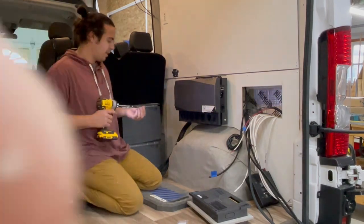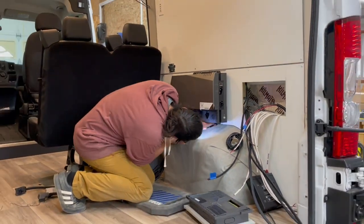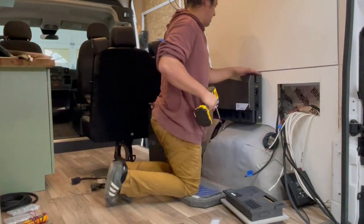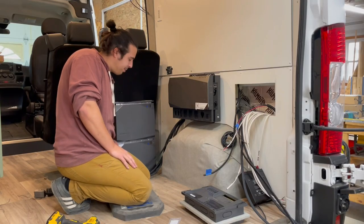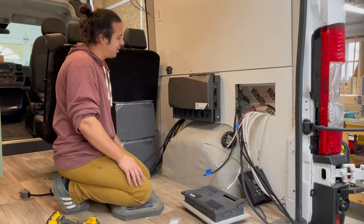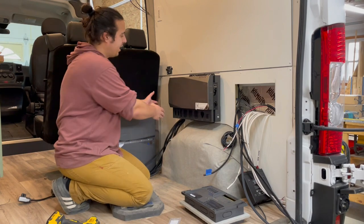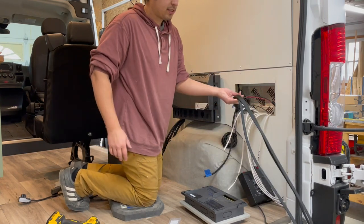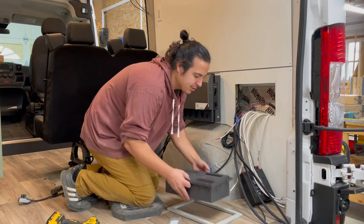We've got the unit mounted and now we've got all the cables coming out the hole. They all get plugged into their respective ports and we can tuck everything in behind to make it look nice and neat. All those cables coming through this hole will get run into the distribution panel.